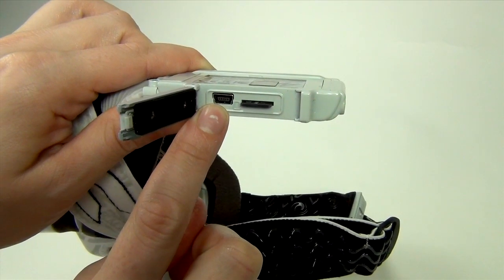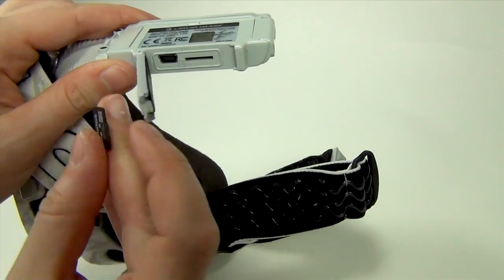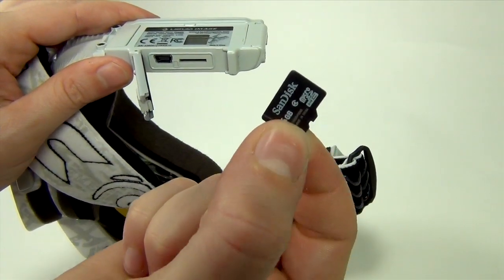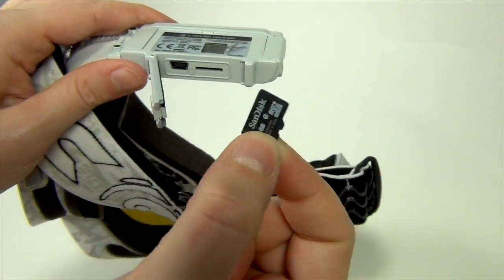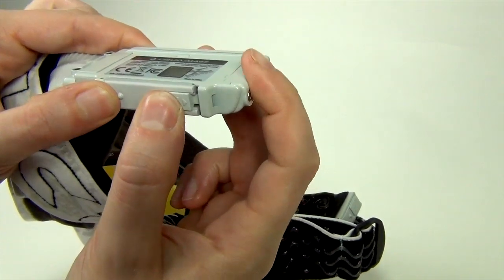This is the media door. It has both the USB port and the micro SDHC card slot. The Apex uses a USB 2.0 cable for high-speed data transfer and a class 4 or higher micro SDHC card up to 32 gigabytes.